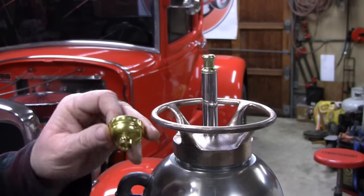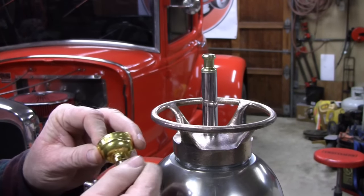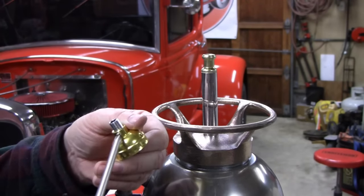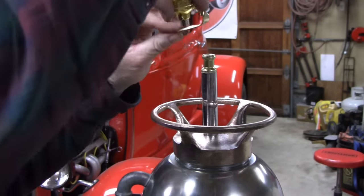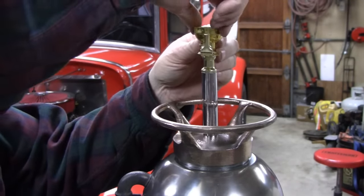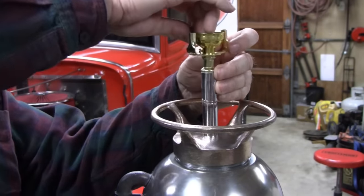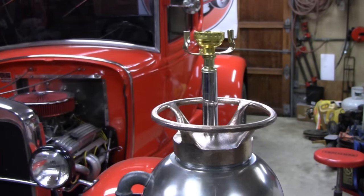Now we've got the bottom half of the socket and this little piece of threaded rod. I'm just going to stick this in here and drive it up as far as it'll go — it'll come to a stop. There's a screw on the side — just put a little tightness on there. Then this goes on here — this holds the wire that holds the shade. Stick this in here and tighten that down. There we go.